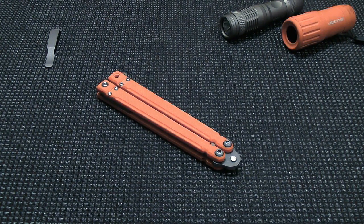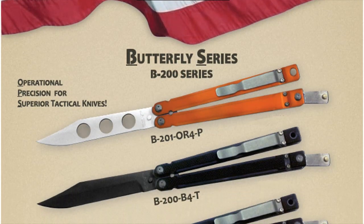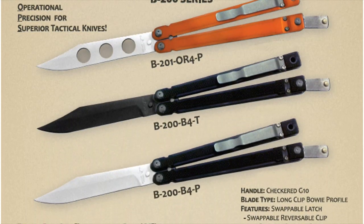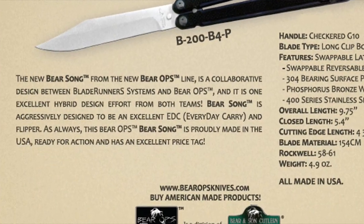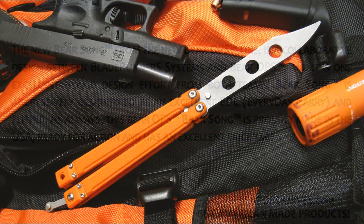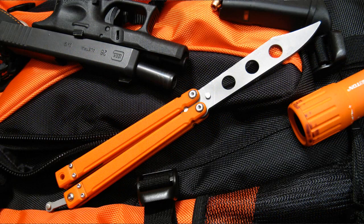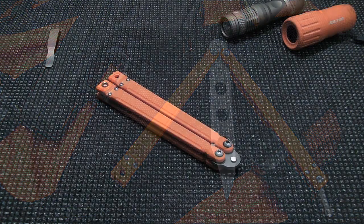This is a video on the new Barron Sons B200 Trainer, part of their Bear Ops line. The design was a collaborative effort between Blade Runner Systems and Barron Sons. Blade Runner Systems is a newly formed company between myself and Lucifer74, better known as Lucy, in the flipping community. We're really excited to see this project come to fruition. It should be released officially September 15th and be available to the public.